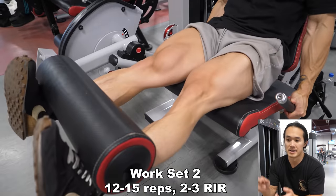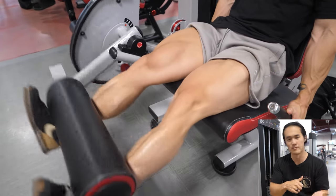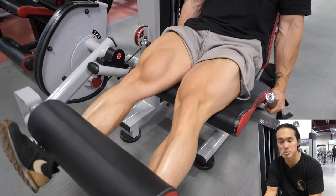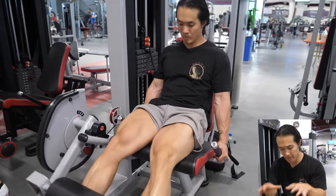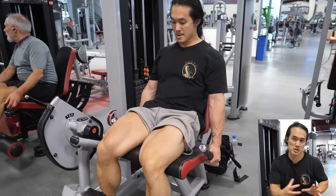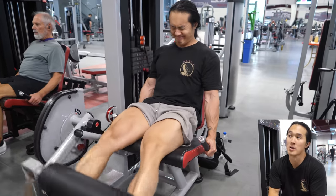So far today, we've done hamstrings in one position — the short, contracted position. We'll save something like a Romanian deadlift for a different workout, maybe tomorrow or the day after. For quads and glutes, we've trained them close to the lockout position and in the stretched position on the two squat exercises. We're going to finish up on the leg extension, taking the quads through their fully short and contracted position. We could also add a hip thrust to train the glutes and hip extensors in their short position, but we'll likely do that on a separate day.